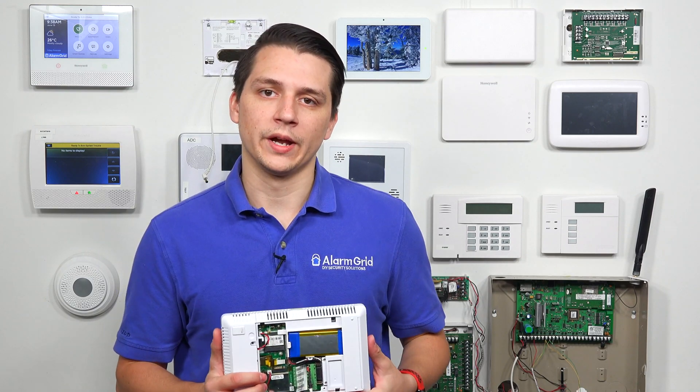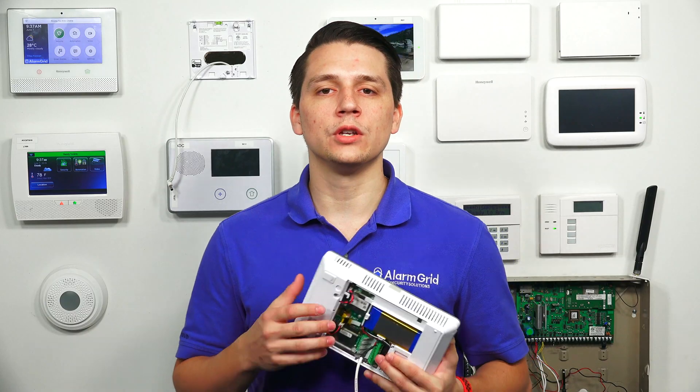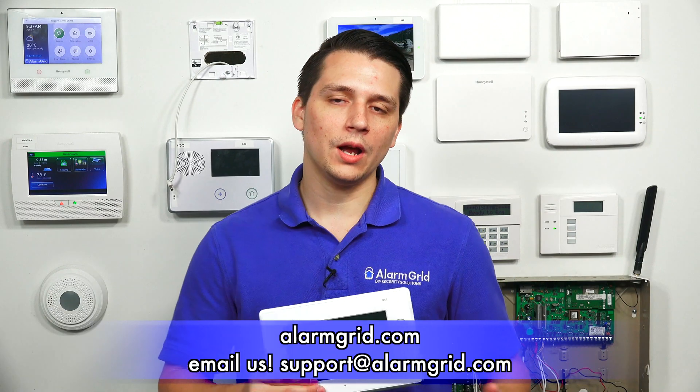As you can tell, there is only one spot for the battery backup for the GC3, and that does answer the question on whether you can use more than one battery backup with the 2GIG GC3. If you have any questions about the 2GIG GC3 or alarm systems in general, please contact us at support@AlarmGrid.com or go to our website AlarmGrid.com. If you found this video helpful, please like and subscribe. If you want notifications on future videos, please click the bell icon. This is Jared with AlarmGrid — have yourself a great day.